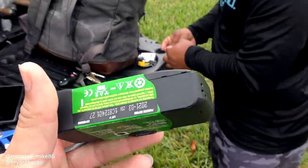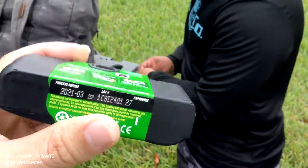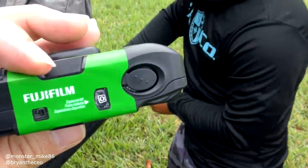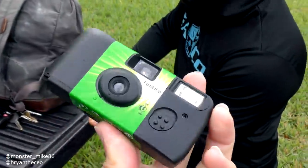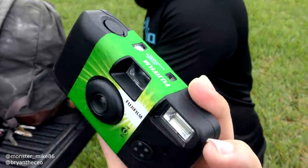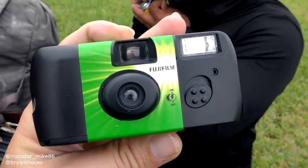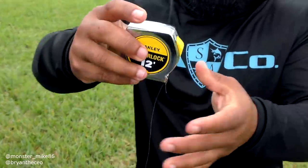When we were filming the last video we found this camera laying in the street. It's never been opened but it's been used. Comment below — do you want to see us develop this film? Who knows what's on it, but it could be interesting. Comment below if you want to see us process this film and show you the pictures.